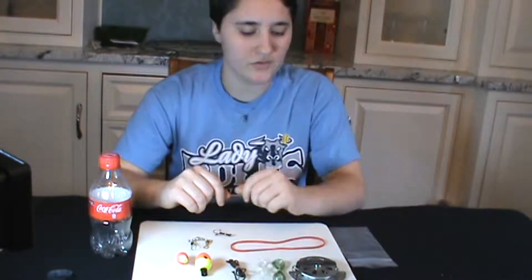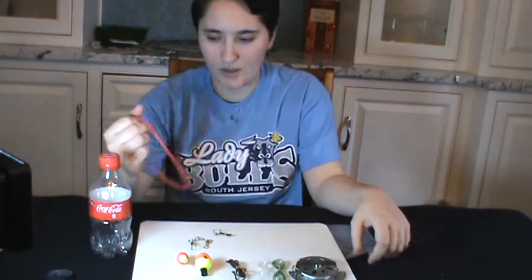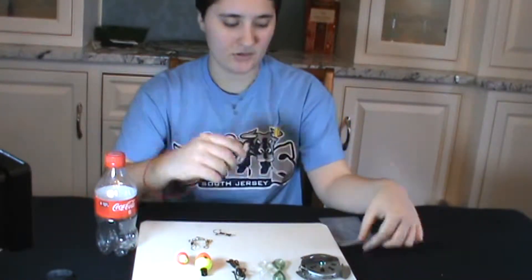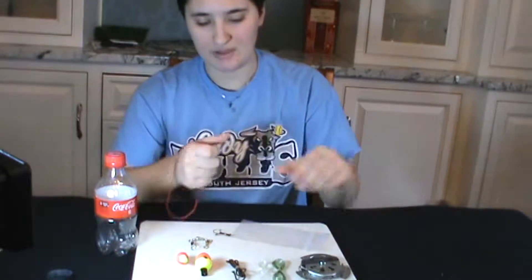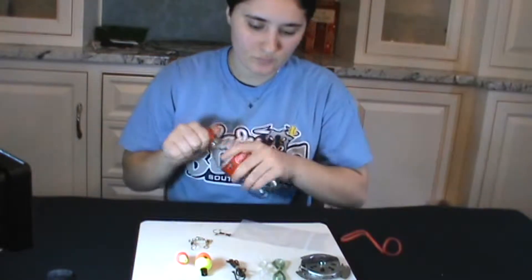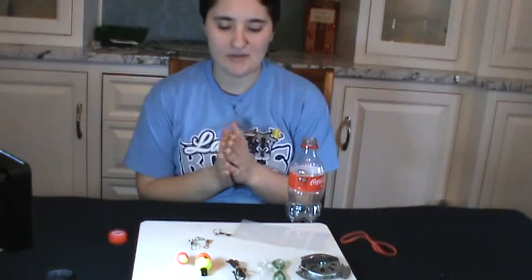I also have a rubber band to latch the trap to the bottle when storing it, and a plastic bag to keep all our gear in. Now we're going to open our bottle. We're not going to bring any bait with us in this kit — we can, but we've decided against it. We're going to take our fishing line and pack everything up.